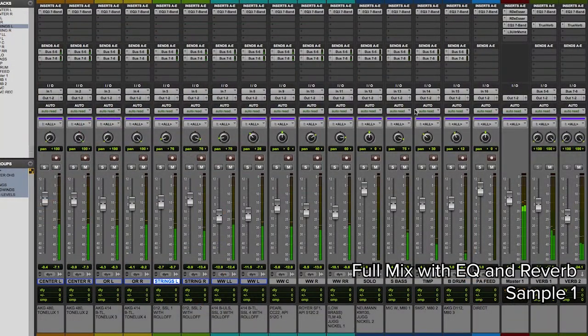Now I've engaged the EQ and the reverb sends, as well as all the other microphones, so that we can hear how the mix ended up sounding.